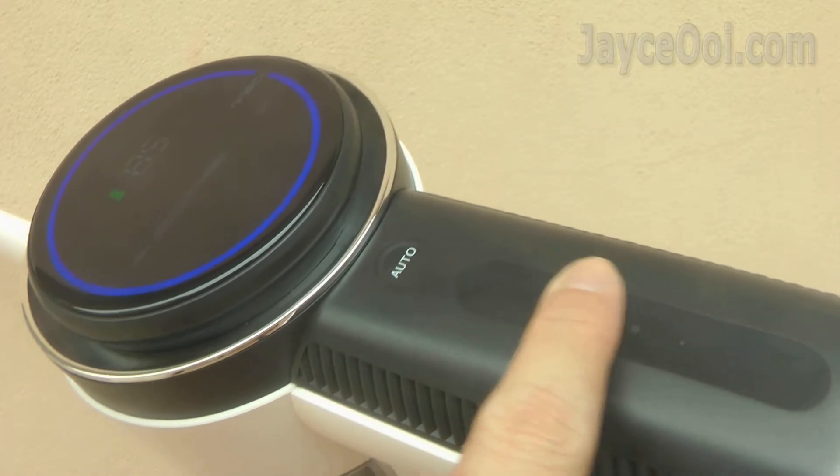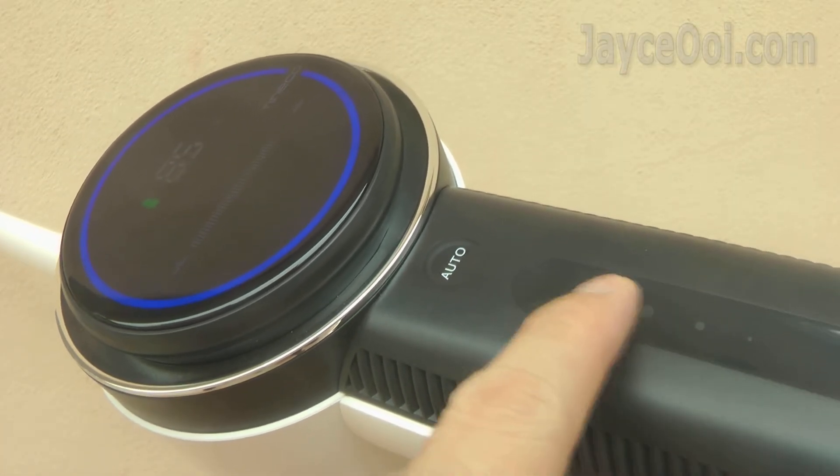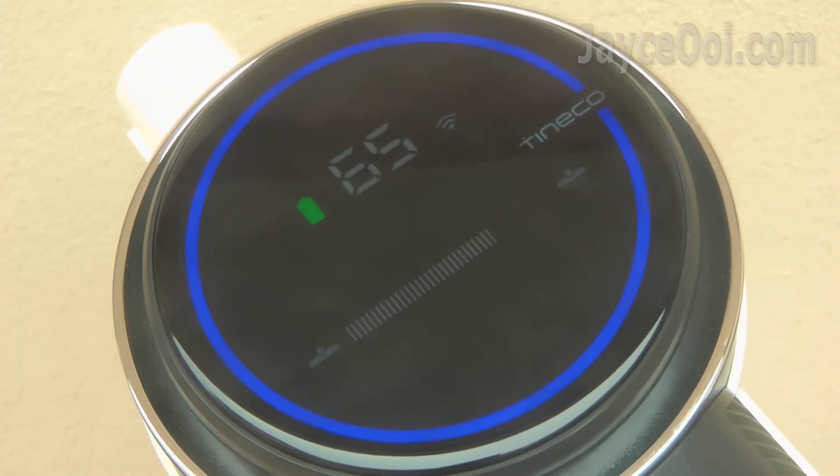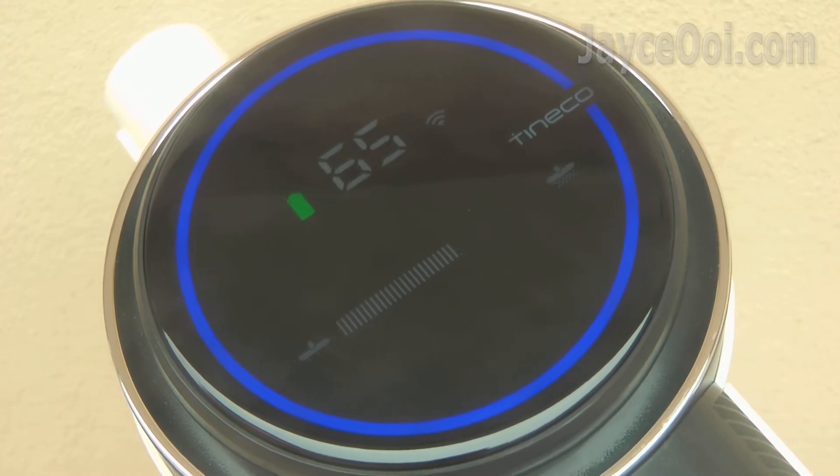Or adjust the suction power that you need through the power control slider. All the important info can be seen at the large all-in-one LED display.